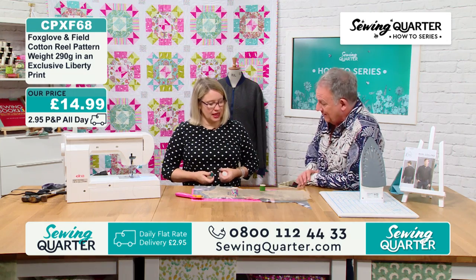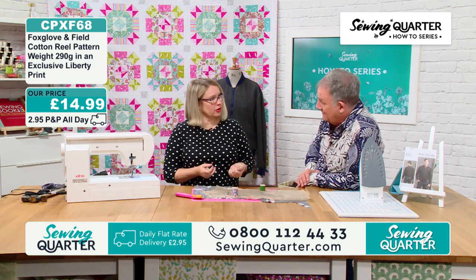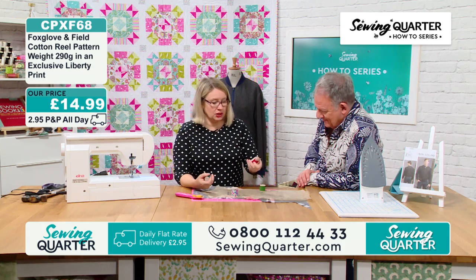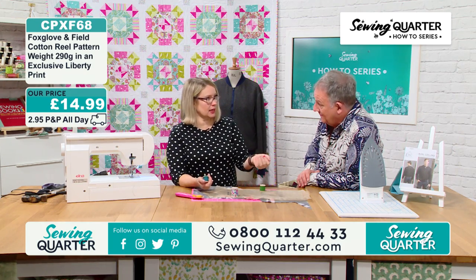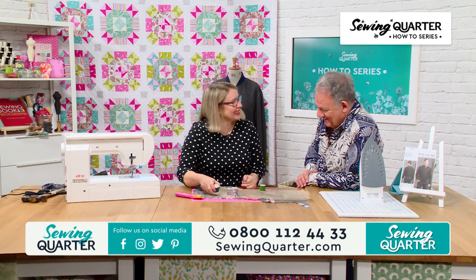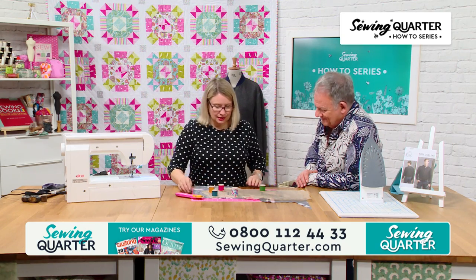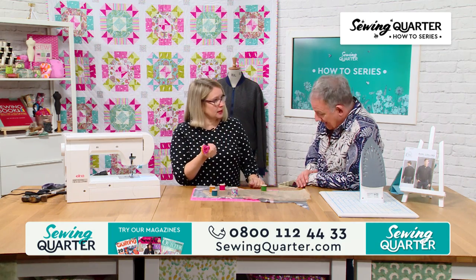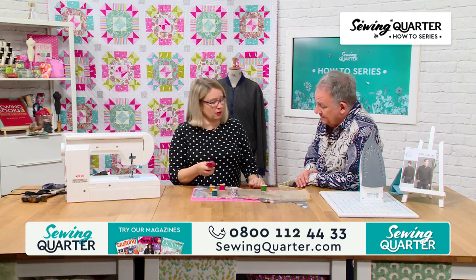I'm not really a floral girl, so I've got a pack of six — you need to get the packs of six. A lot of you have probably already got a rotary cutter. If you're into quilting, take the safety off.